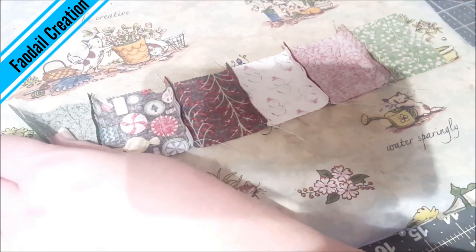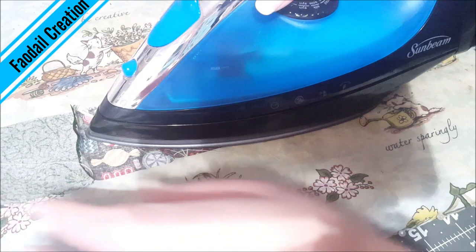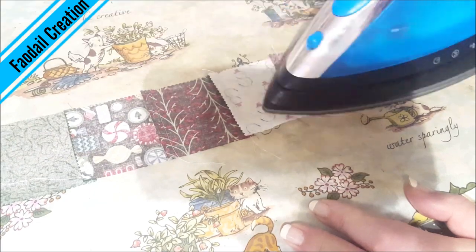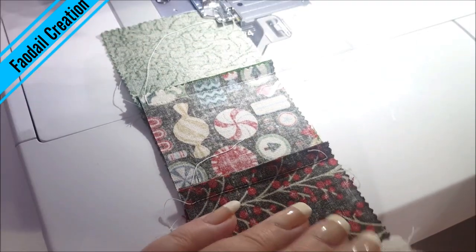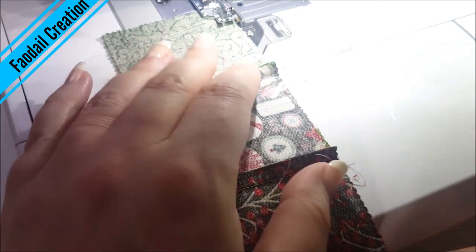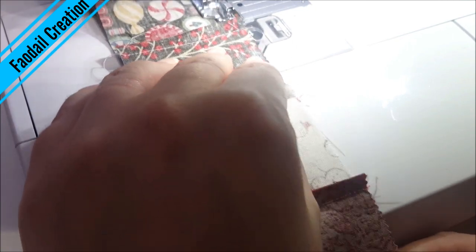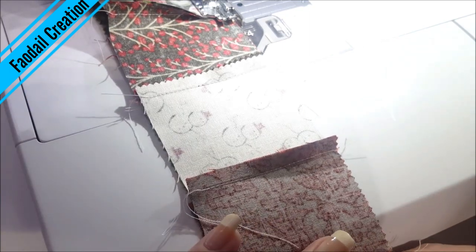Now I'm going to press each row down with my iron, and then I'm just going to sew each row up, making sure that I line up all of my seams. So I'm just basically making my own fabric for my stocking.